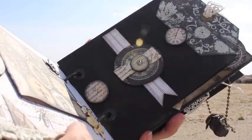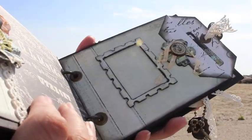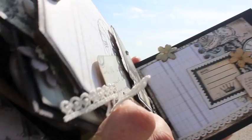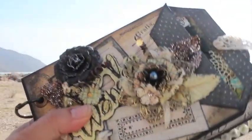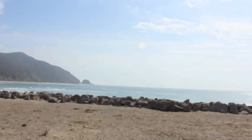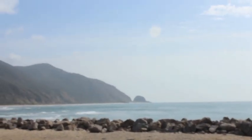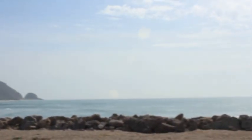Alrighty everybody, hope you're having a happy scrappy time out there and I hope you liked the view! Happy President's Day! We're just right — my goodness, it's beautiful out here.